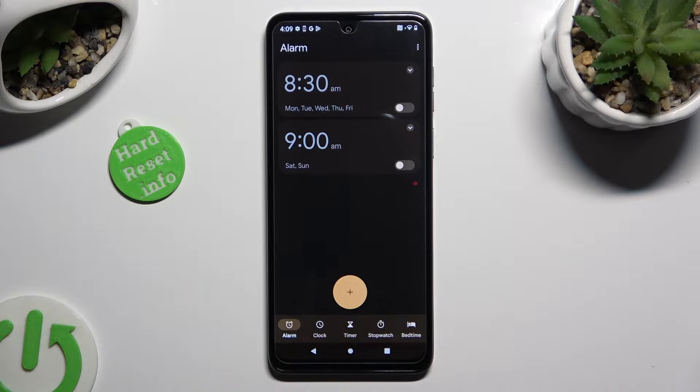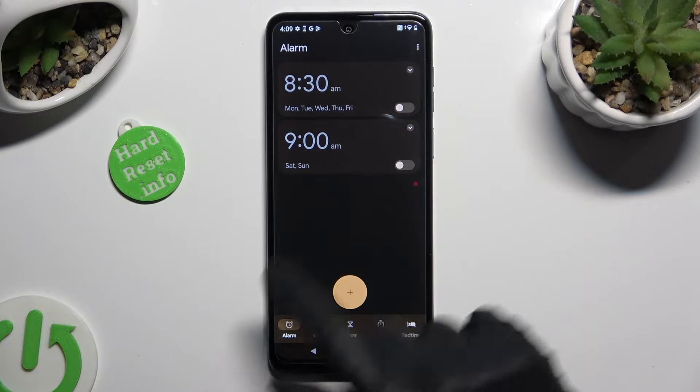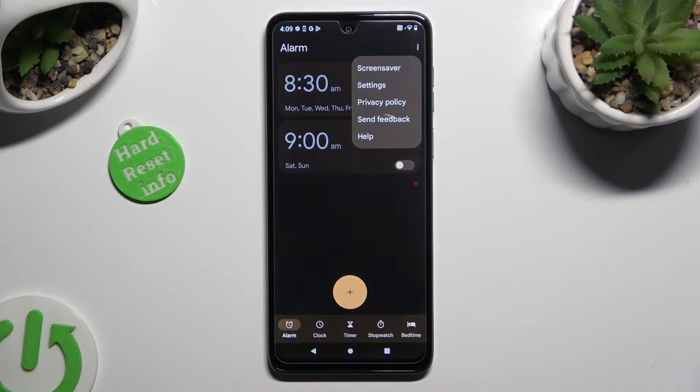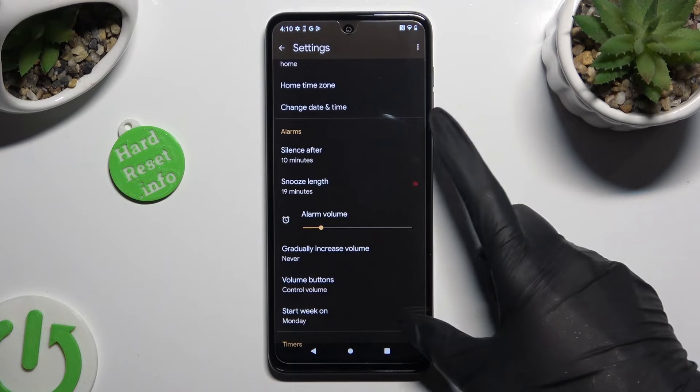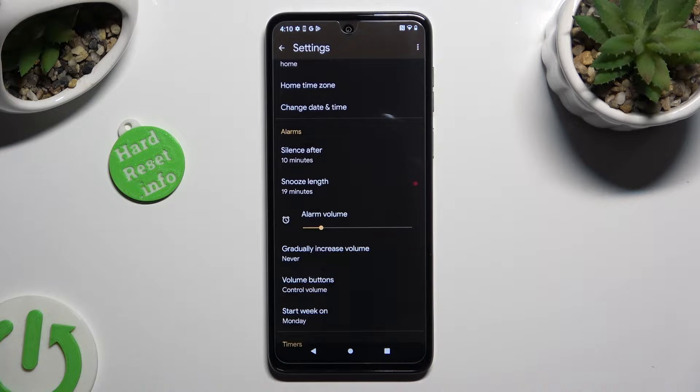Then, before creating a new one, click on those three dots at the top right. Then select settings, and manage all of those under alarms however you want to, like snooze.